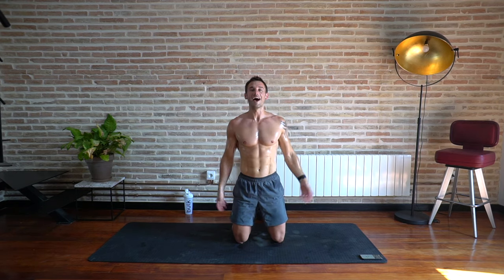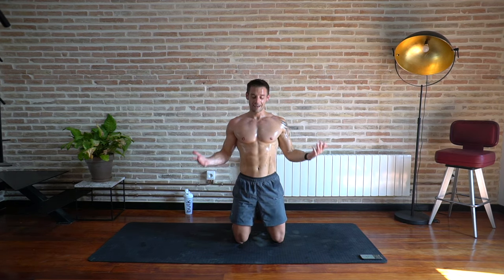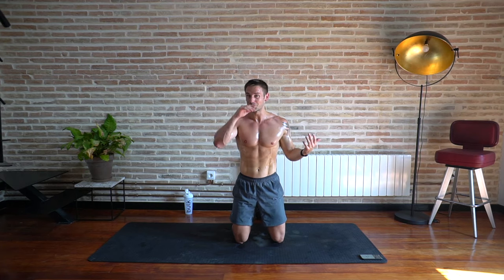Shake it off — workout complete! I am absolutely dripping with sweat and it wasn't even a cardio workout. Thank you so much for joining me today. If you enjoyed that, please give this video a thumbs up, come back and do it again, click subscribe if you haven't already, and turn the bell notifications on so you never miss my workouts. I'll see you next time — bye bye!